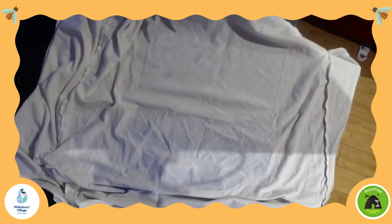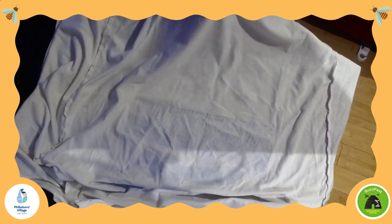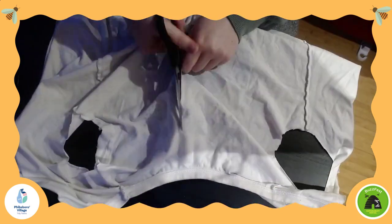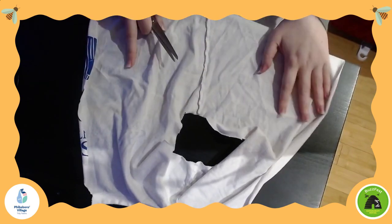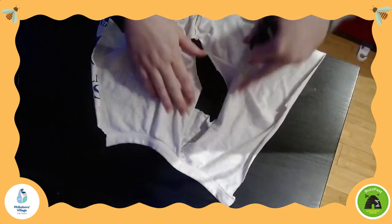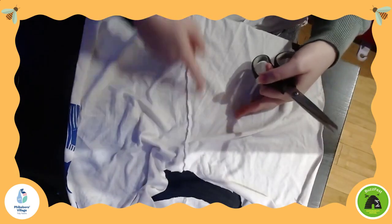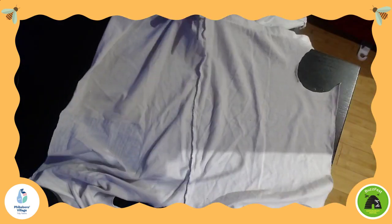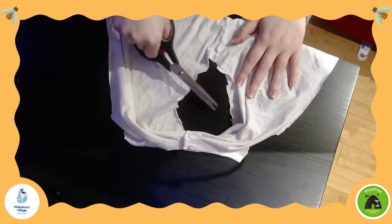Your strips do not need to be perfectly straight, so don't worry if they're a little bit wonky. You won't notice when the dog toy is finished. You just want them approximately the same length. Now that I have my t-shirt cut down the middle, the easiest thing to do is to cut along the seam around the armhole — from the tip of the neck down to the armhole, and also from the bottom of the armhole down to the end of the t-shirt. Then do the same thing on the other side with the other armhole.